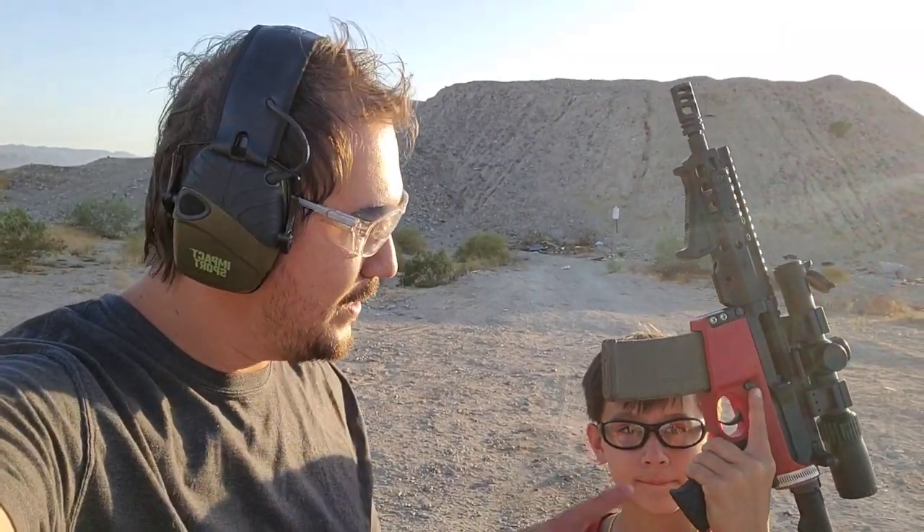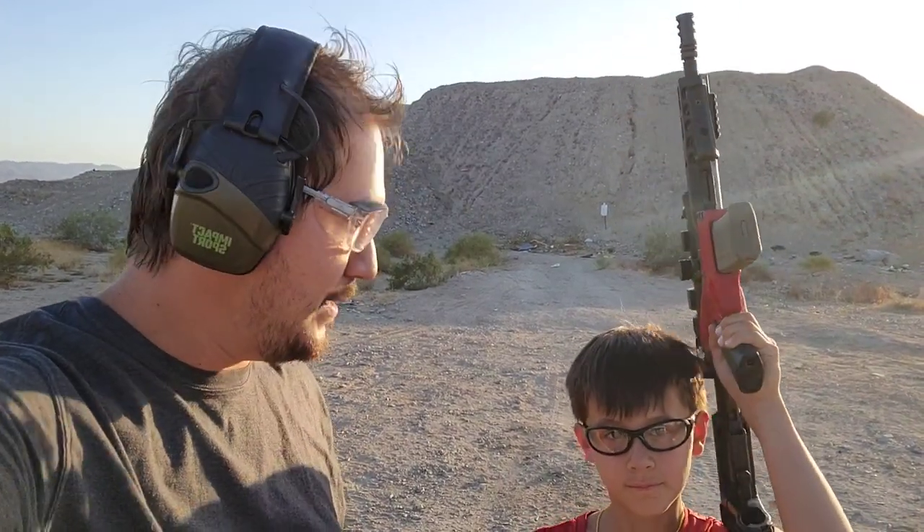Well folks, there you have it — the Hoffman Tactical Super Lower version 2.4. This is by far the best 3D printed lower I've tried so far — very rugged, held up to full auto. I can't wait to try out the .308 version. Again, hoffmantactical.com — go check it out and support his channel. As always, stay safe out there, have fun, and if you liked this video throw a thumbs up. I'll see you guys on the next one.